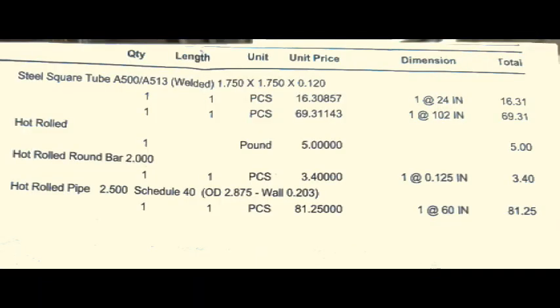The first component is steel square tubing, 1.75 by 1.75 inches, with a thickness of 0.12 inches. One piece was 24 inches and the longer piece 102 inches. Then we have that square piece of metal, and the round disc which was welded on the bottom of the 102-inch square pipe. At the bottom we have the piping, which is 2.875 inches on the outside diameter, a thickness of 0.203 inches, and 11.6 inches in length.